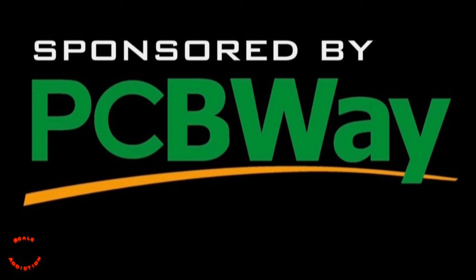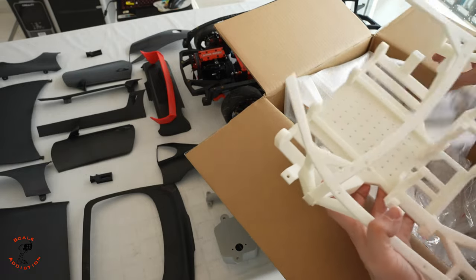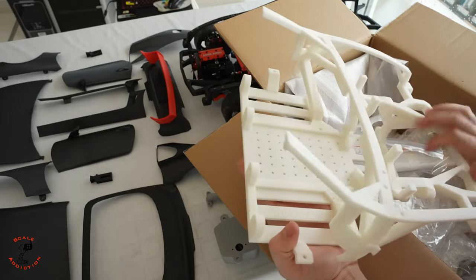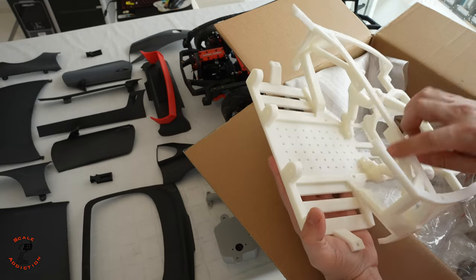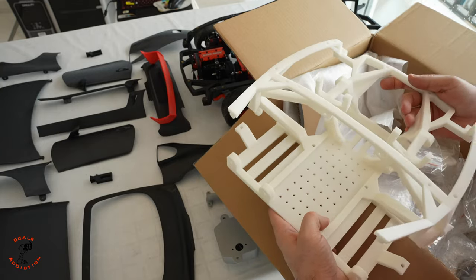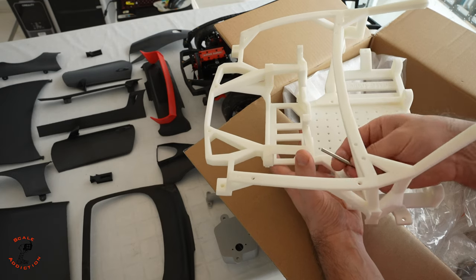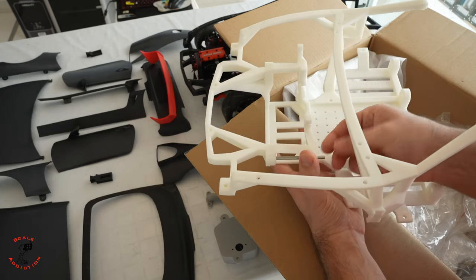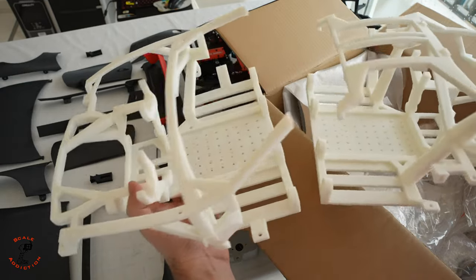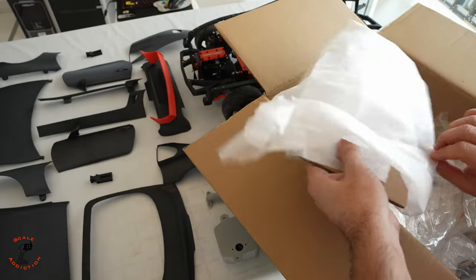We're going to start with the chassis. This is a resin-printed chassis and the quality is very nice — you can't see any support material marks on it, which is great. The measurements are also correct. For the arms I always have to clean the holes for the shaft, but with this one I don't have to clean anything and it goes in perfectly. We also have the back chassis, which came out really good.